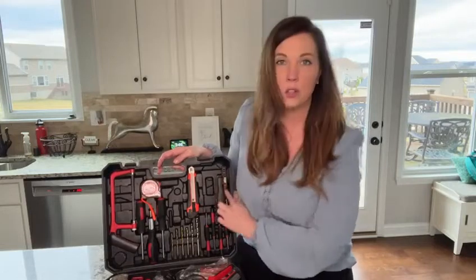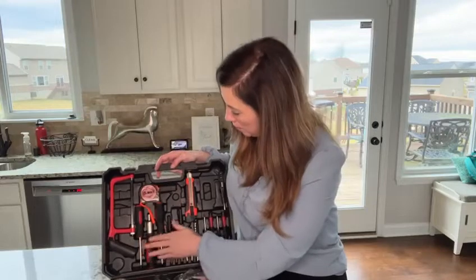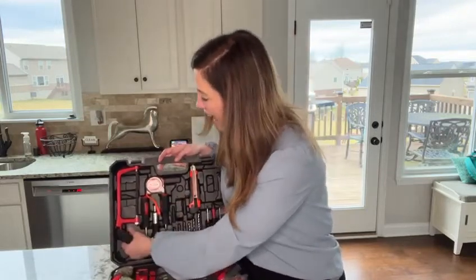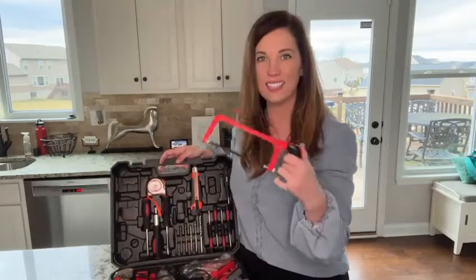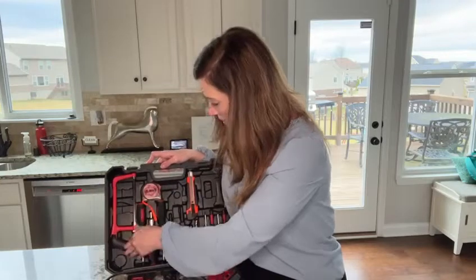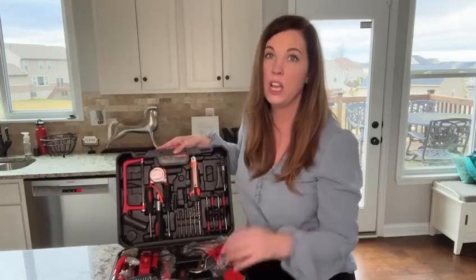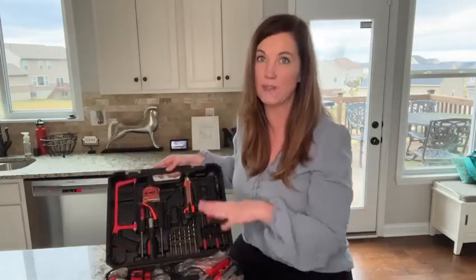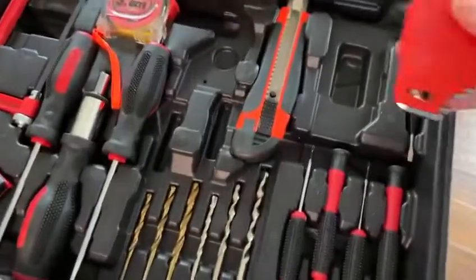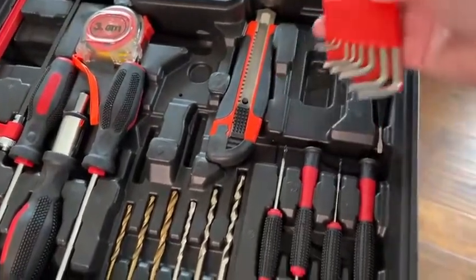It has a little voltage meter, a tape measure, and not one, not two, but three different screwdriver heads. It even has a little basic saw for your really small chopping jobs at home. And that's just the top part. When you move down to the lower part it has all kinds of things too. Also here in the top is your hex set, so you have all of these different sizes, which is awesome.